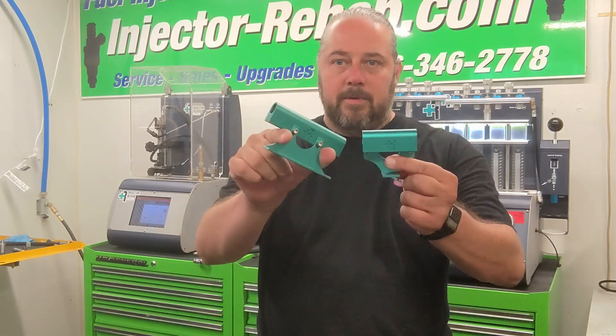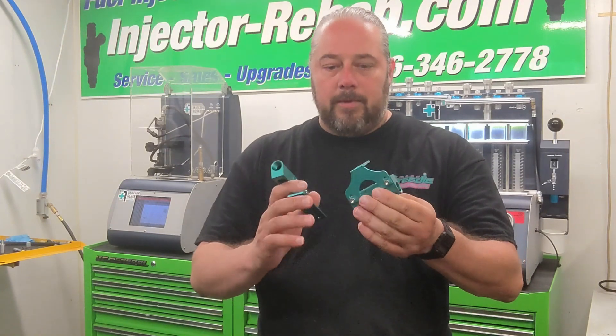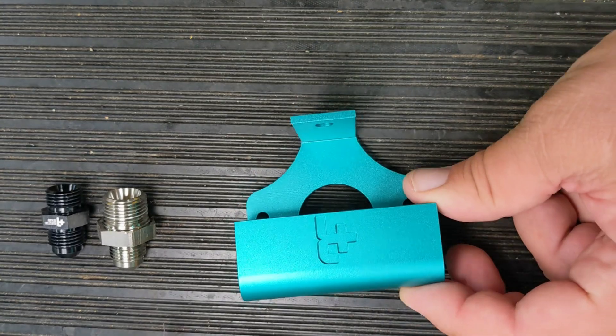Today's video we're going to be going over some of the improvements and changes that we've made to our Volkswagen Vanagon and the Type 4 fuel rails that we have for some air-cooled and some water boxer motors. The mounting brackets changed a little bit, some of the fittings changed, so we're going to go over in a little bit of detail what changed and a little bit of reasoning why.